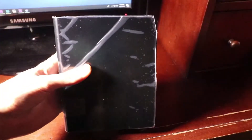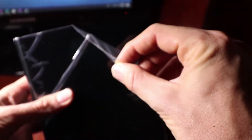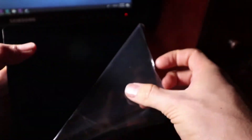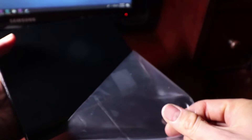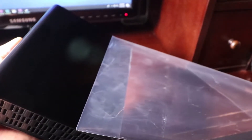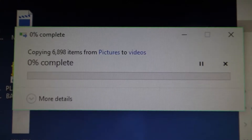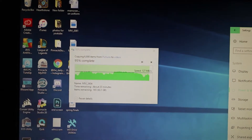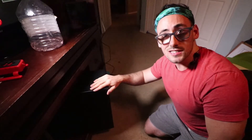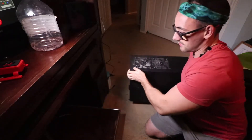Are you ready for the most satisfying sound ever? Oh man, that's good. Now we wait — this thing is taking forever. Next step: make sure you disconnect all your wires behind your case and then pull your PC out of there.